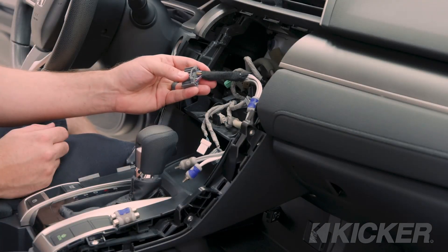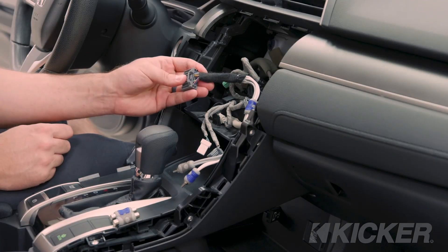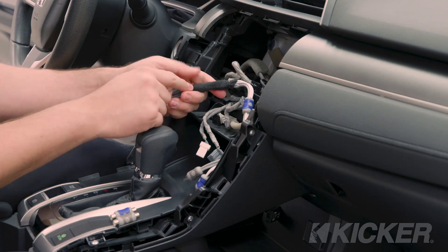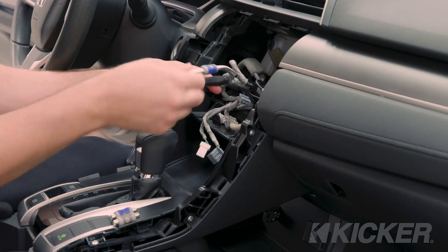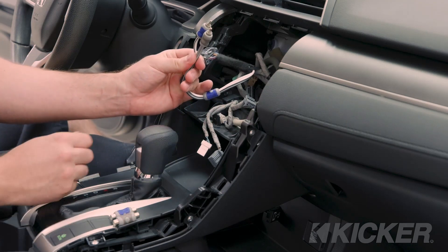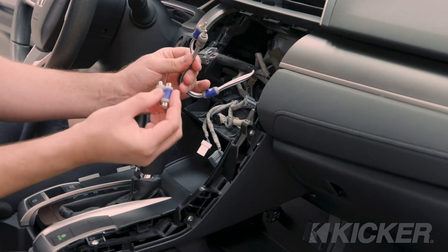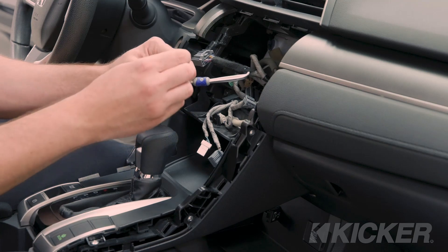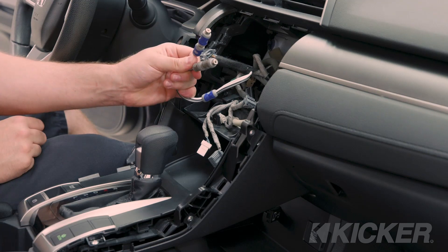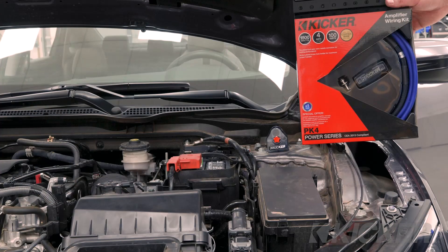Now we've tapped the KICKER KISL into those factory speaker wires — the front-left and front-right speakers of this car. We ran it along the OEM harness and used some cloth tape to wrap it up and make it look a little nicer. Now we have our RCA connections that we need to run to the amplifier. We can use the female-to-female adapters that come with the KISL, plug them into each RCA plug, and then run regular RCA cables back to our amp.